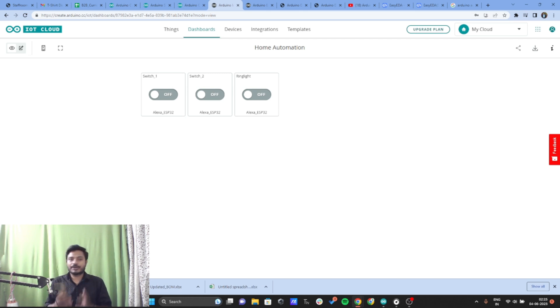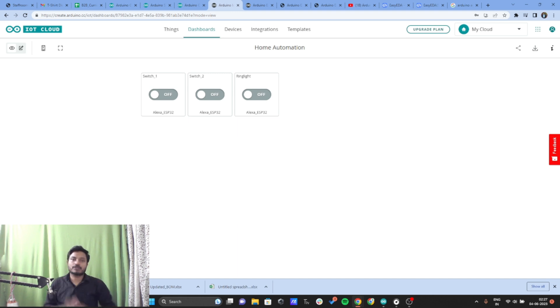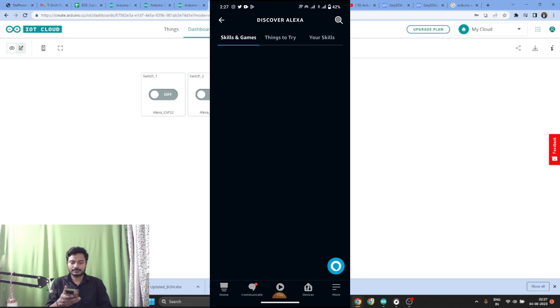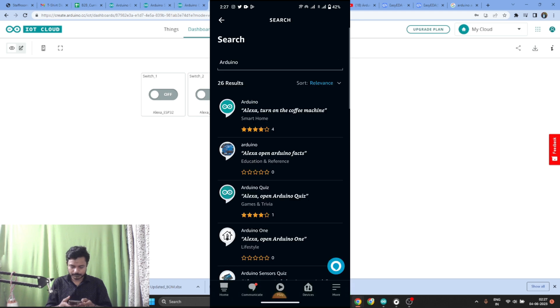Now let's see how to integrate Alexa with the Arduino IoT Cloud Platform — the most important part of this project. To do this, install the Alexa app on your mobile phone. Open the Alexa app, go to the More section, then Skills and Games, and search for Arduino. You'll see the first option — Arduino — which lets you control devices via Alexa.